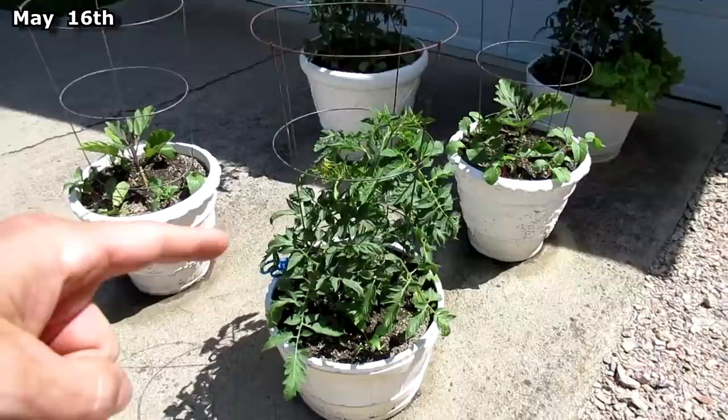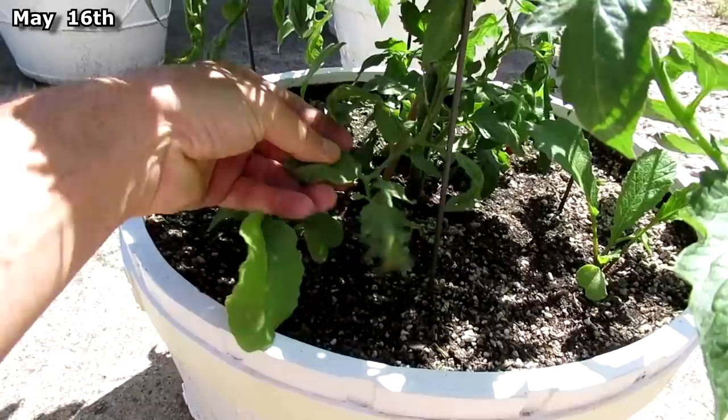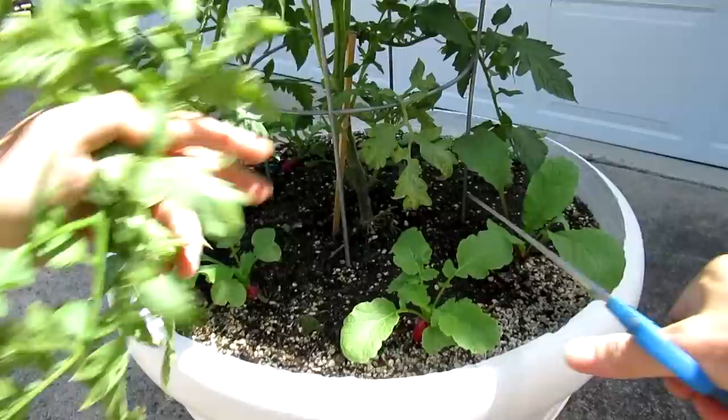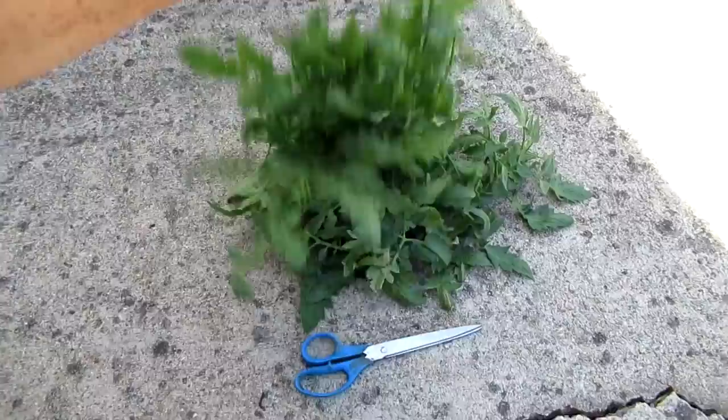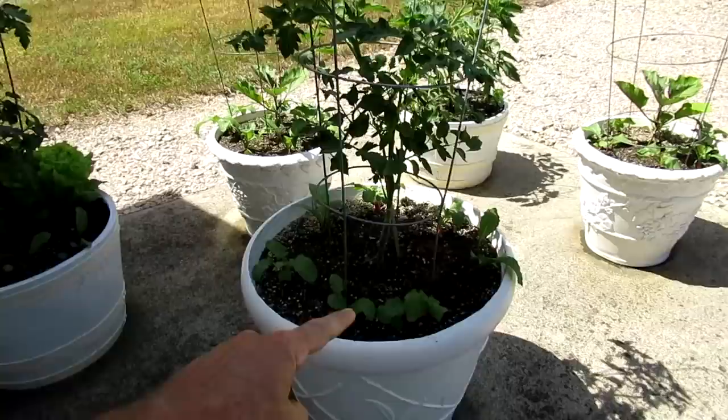As the tomato plants grow, the leaves grow down and start to touch the dirt, and you don't want that, so I'll trim these back. Here's all the leaves I removed. I try to keep 6 to 12 inches away from the soil. This helps prevent blight.